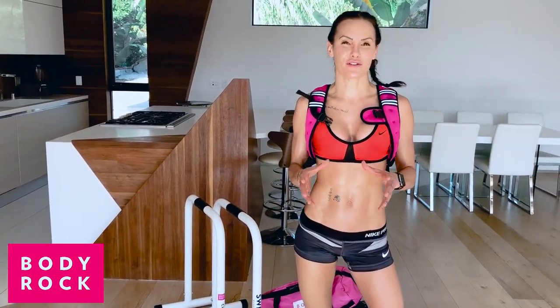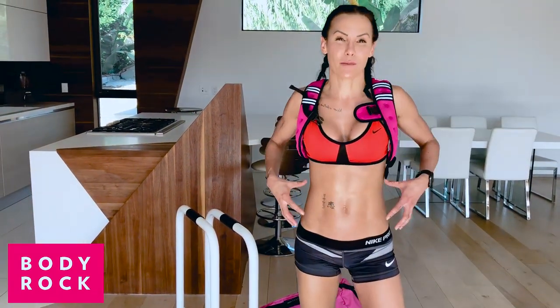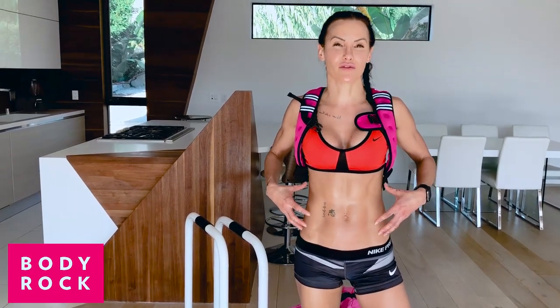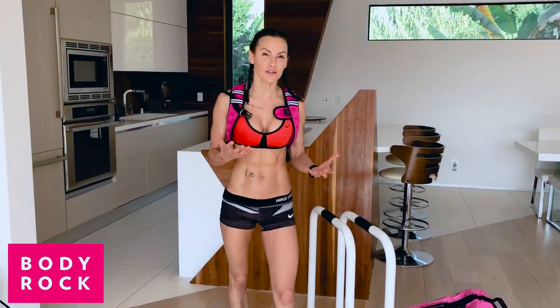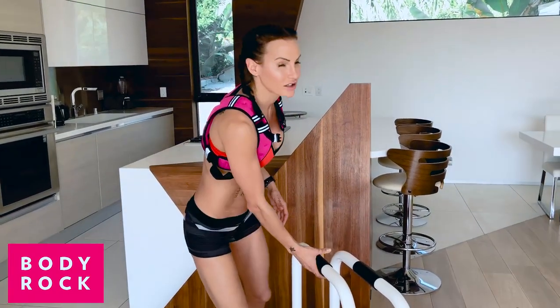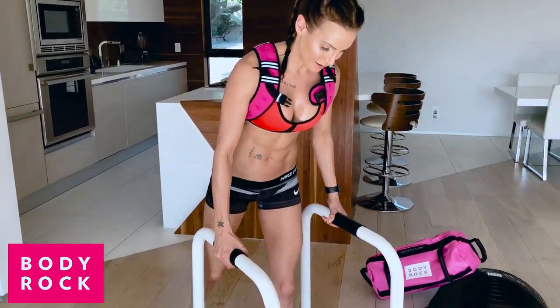I wanted to show you a variation on a move that we do all the time, and I've been practicing it — it absolutely burns not just your center abs but also those love handles, those obliques that everybody keeps messaging me about. For this one I use my resistance vest, my BodyRock vest, because I want to add more resistance to make the workout a bit harder. Because I'm going to work harder if there's more weight, right?